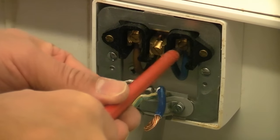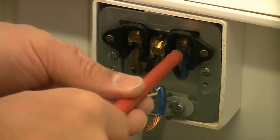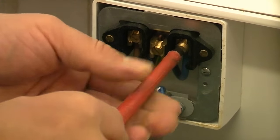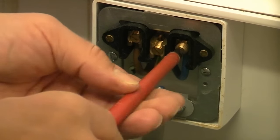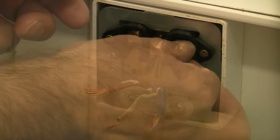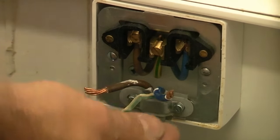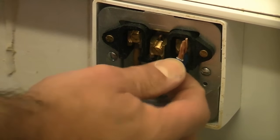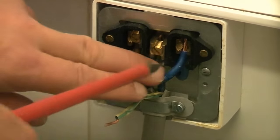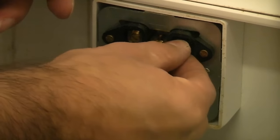So I'm now going to proceed to undo the screws that are holding the wires in here. You do need a good fitting screwdriver to do this because these connections do need to be very tight. I'm just going to remove that. Then we can push the wire directly into the slot.